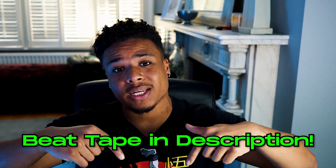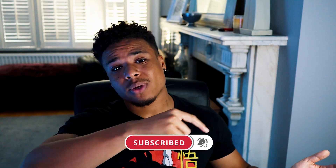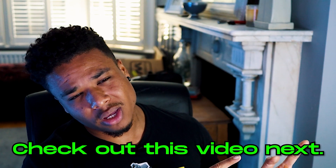That's it for the beat breakdown. I know I usually cook up beats live, but I was quite proud of how this beat came out so I wanted to break it down for you guys. If you want to hear more tracks from the tape, go to the link in the description — it's on Spotify, Apple Music, all that. If you got any value from the video, drop a thumbs up and hit subscribe and the bell. Links for my drum kits and Discord are also in the description.